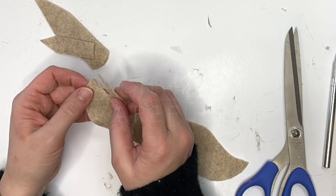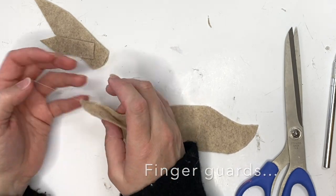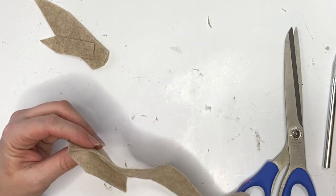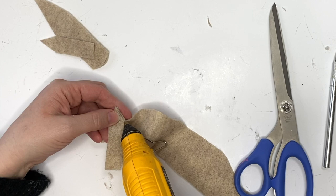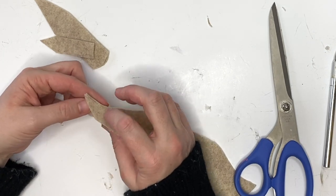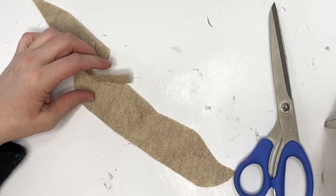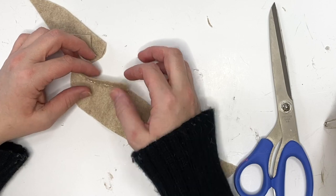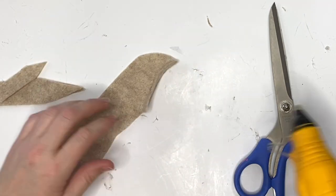Then we're going to start attaching them. I would recommend starting at the very tip of the shoe. Put on some finger guards because ouchie — I am wearing them with my glue gun through this entire video. All you're going to do is just put a nice thin bead of hot glue; you don't need a ton.